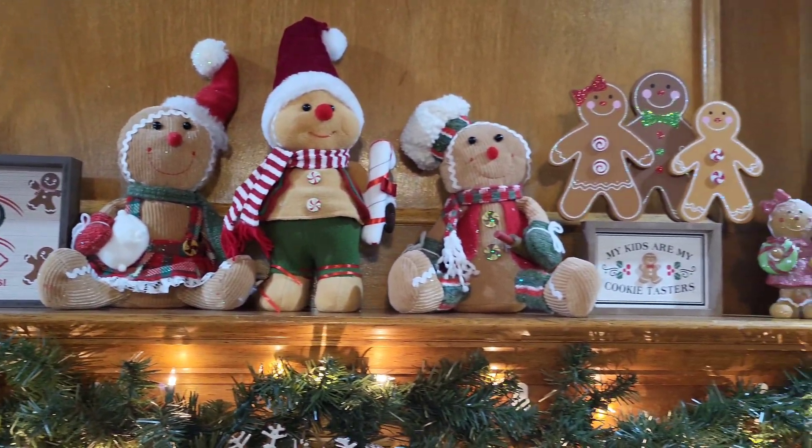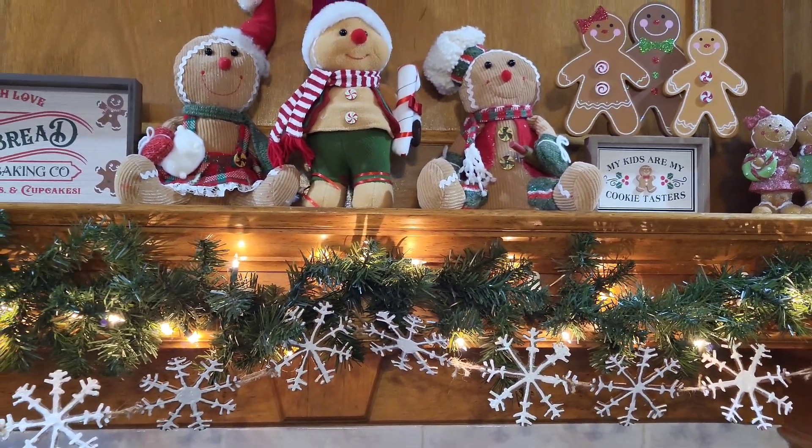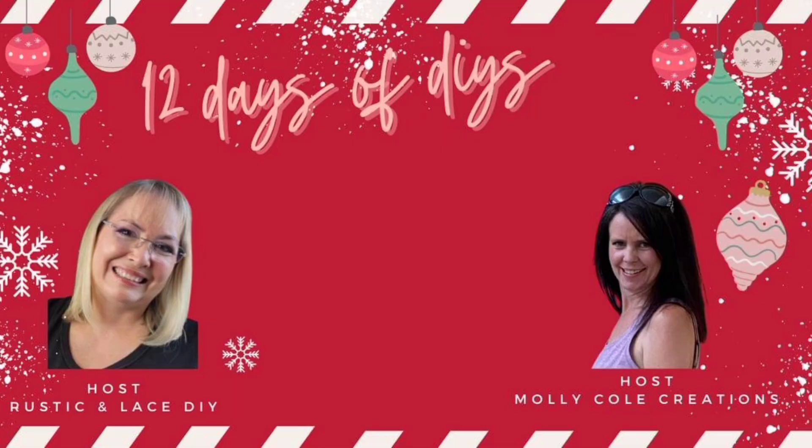Here's just a little bit of my gingerbread decor — I have a ton more, but I just wanted to give you an idea of what this could look like. Now let's talk about today's challenge. This challenge is hosted by Brenda over at Rustic and Lace DIY and Molly Kohl's Creations. Today is day 8 out of the 12 Days of Christmas — they have been posting every single day and they are totally awesome. I will have their channels linked below. I was excited to join a couple of these days — I did day 5 and now I'm doing day 8. There's an amazing playlist for you to check out as well, which I'm going to link in my description box.